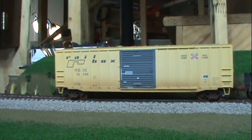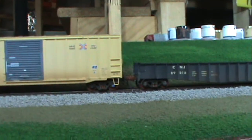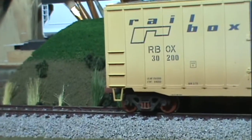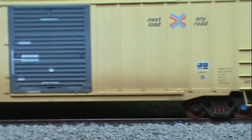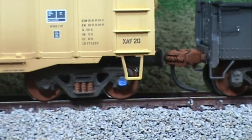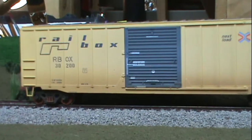We're here at my workbench. I weathered this rail box car and this CNJ Mill Gondola here. I used airbrush and some paints for both of them. Just faded the rail box, put a light coating of dirt and dust at the bottom, painted the wheels and the couplers. I thought this one turned out really good — my first real weathered train car using the airbrush.